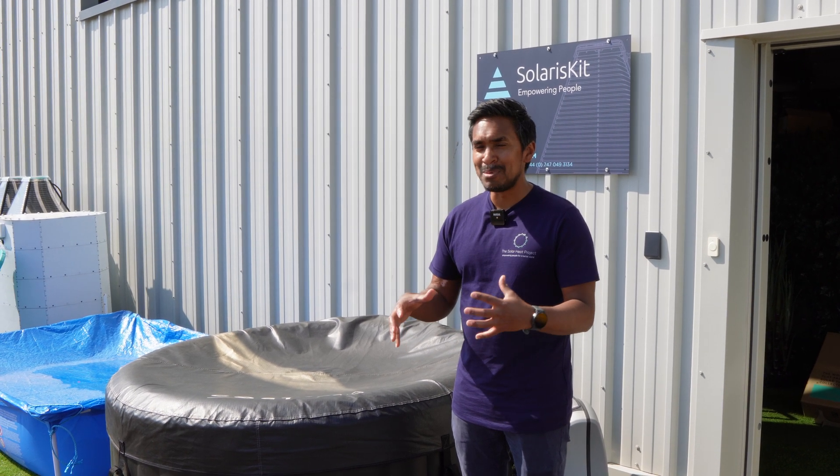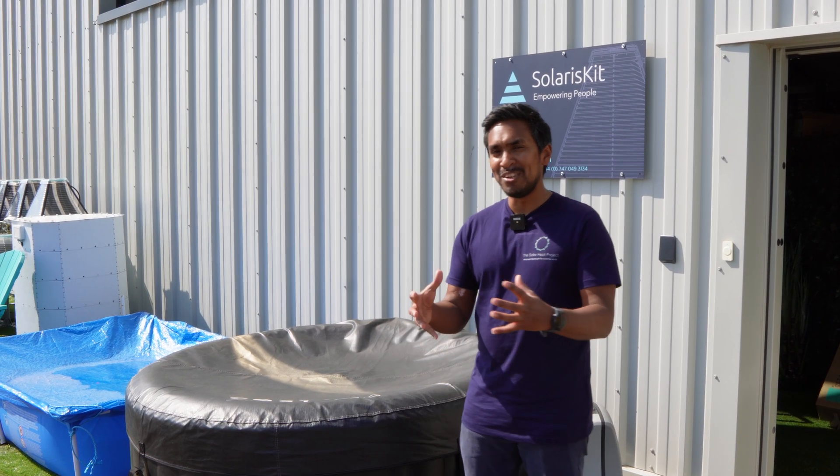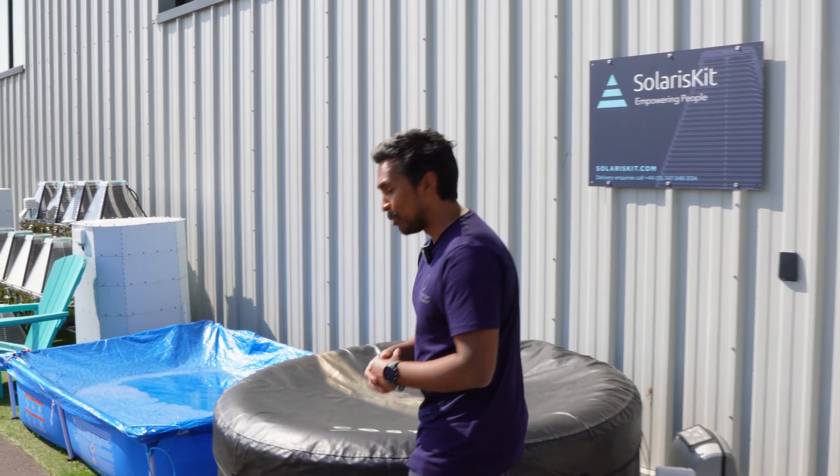In this video I'm just going to talk a little bit about the complete system. Other than the hot tub, the main piece of kit is obviously the solar collectors, which convert sunlight into heat. So let's just have a quick look at the solar collectors.